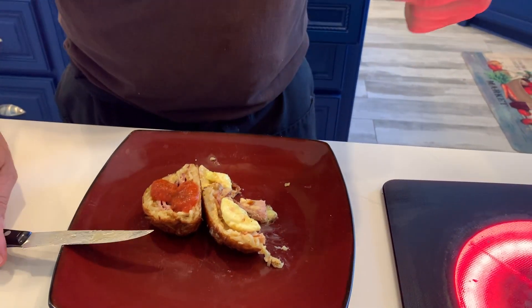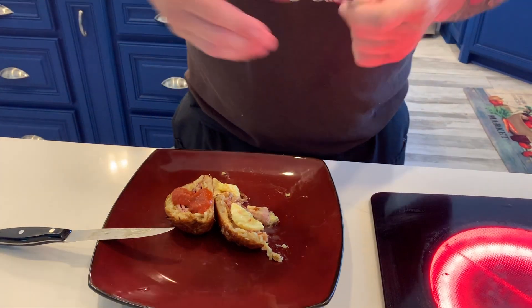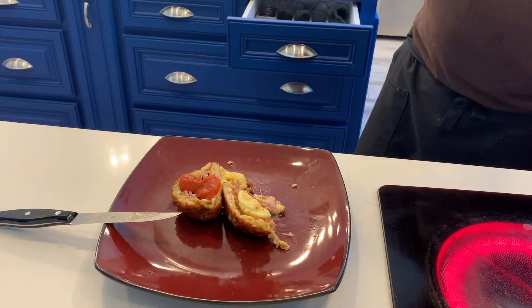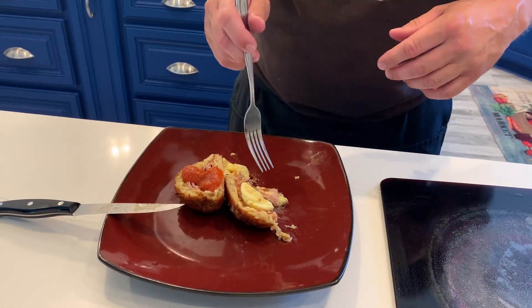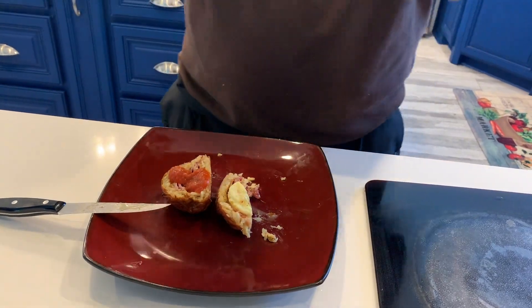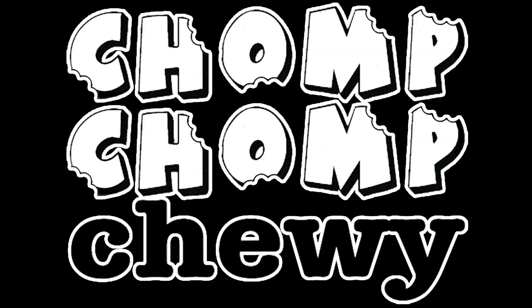The dish was actually delicious and decadent and everything I hoped that breaded bacon, ham, and cheese would actually be. Oh, and hash browns. Deep fried.